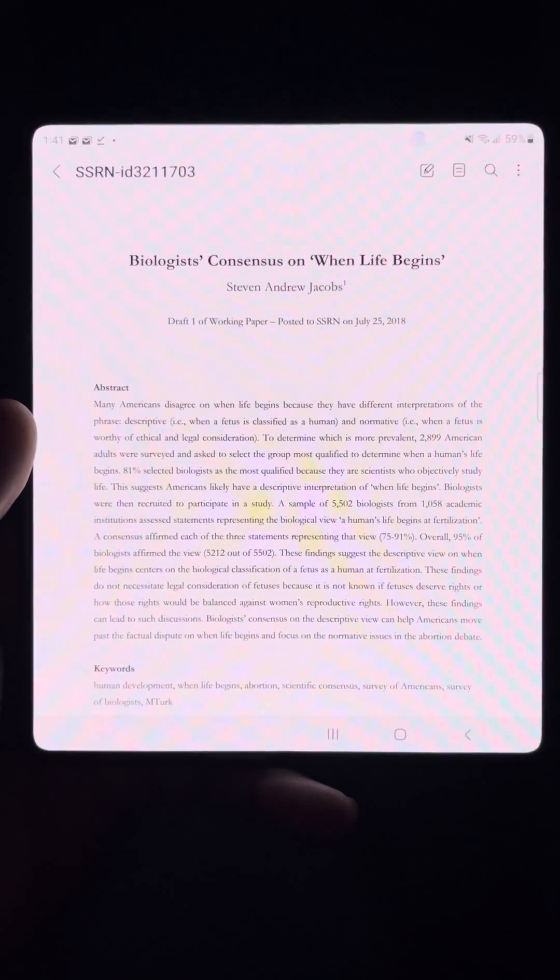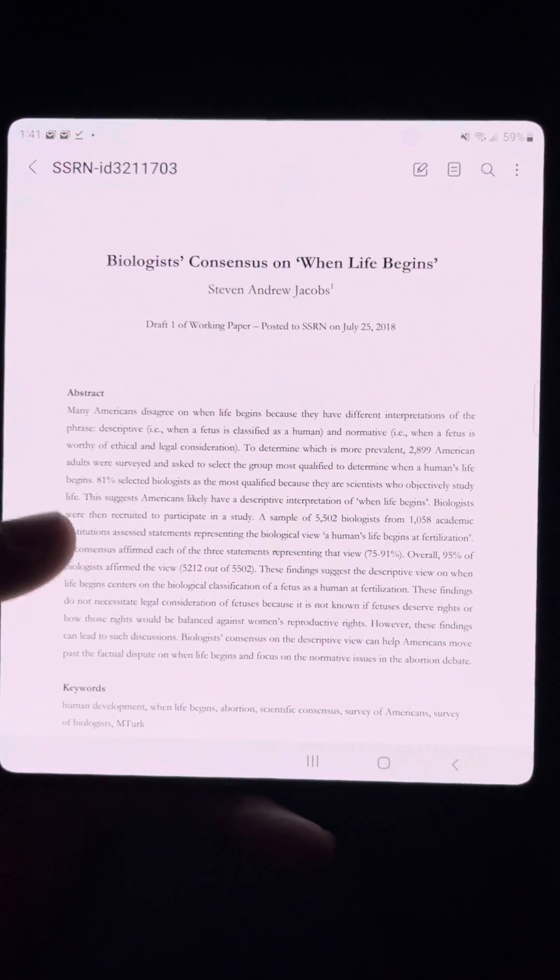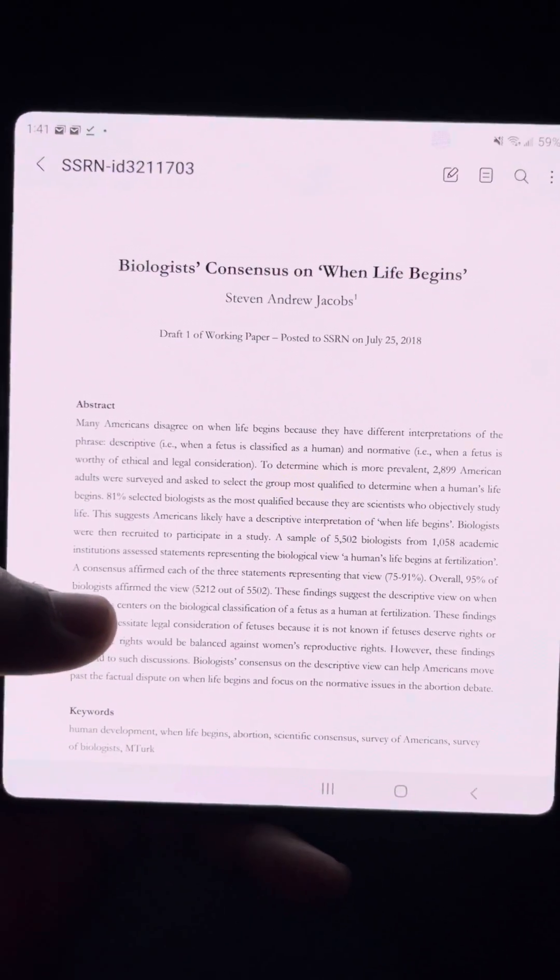Hey everyone, I'm back with another Samsung Galaxy Z Fold 3 video. I had a request to show what reading scientific articles looks like.